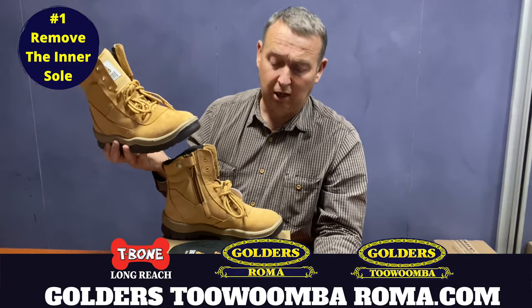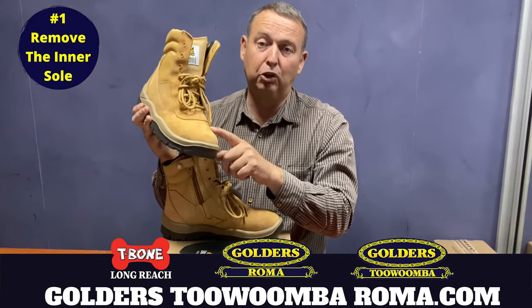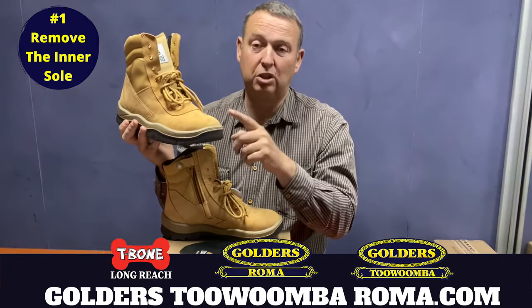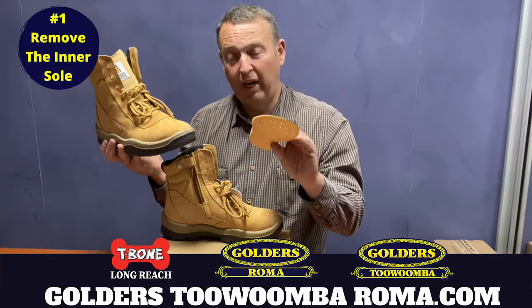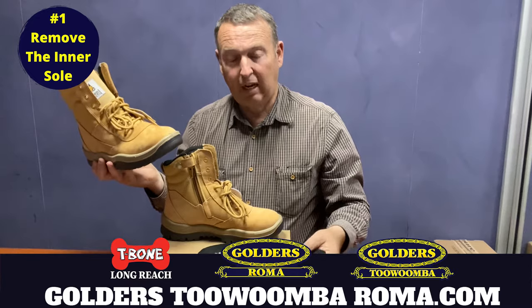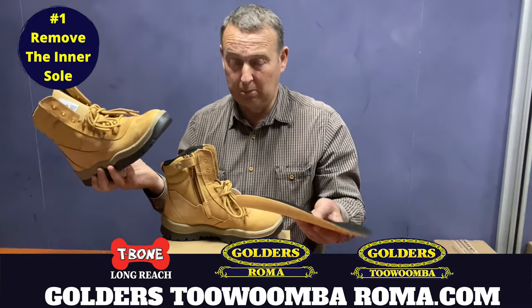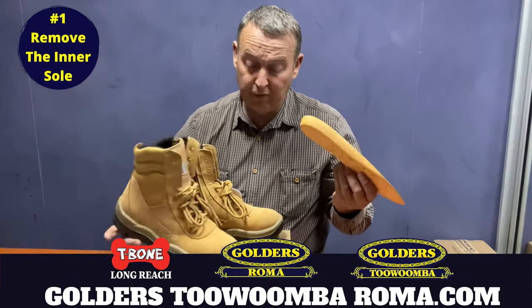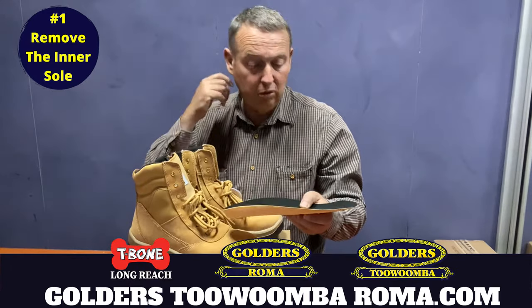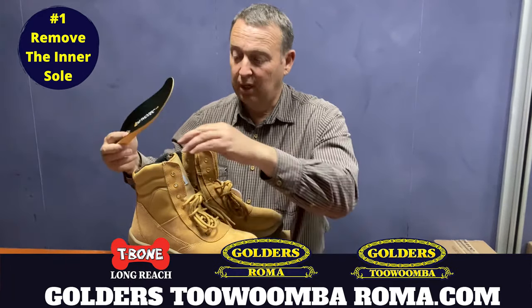Obviously the inner sole is more comfort, but you're getting less comfort from the fact that your boots are crippling you because they're too tight. Take the inner sole out of both boots, wear them like that, and then after a week or so — when they're starting to stretch, it might even be less than that — put your inner soles back in. That's the first thing I would do to stop sore feet from new boots.